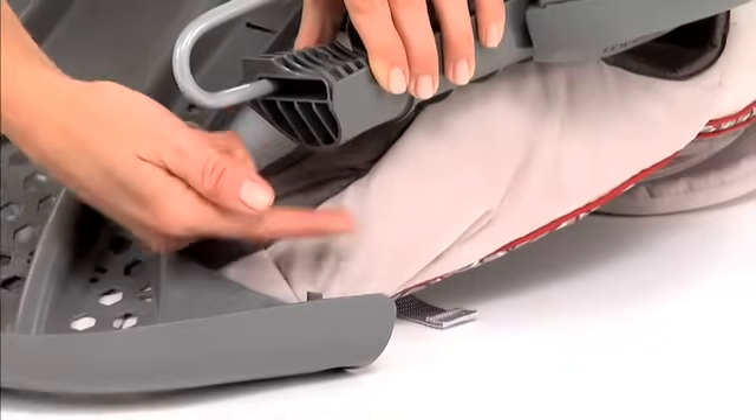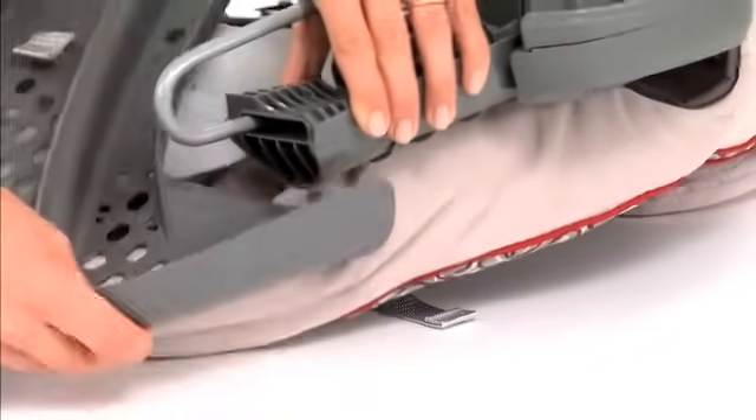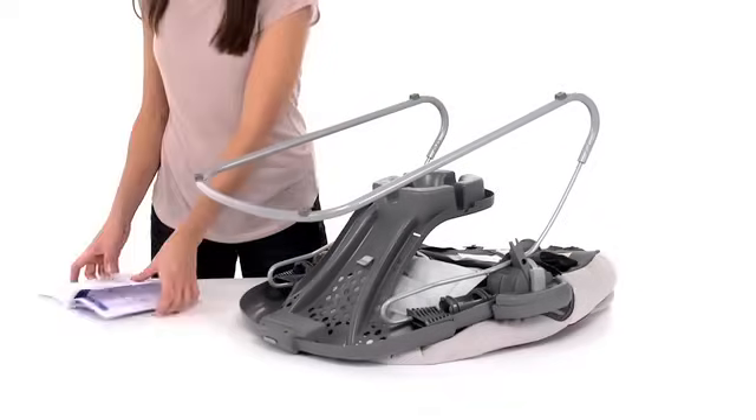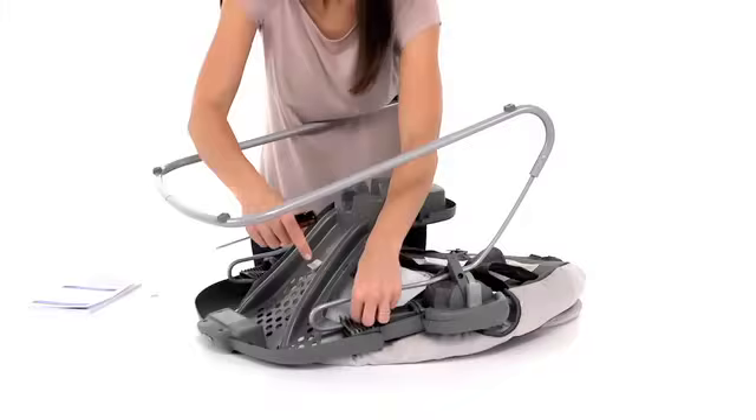Now attach the seat pieces together on both sides of the seat, and fasten one screw securely on each side.